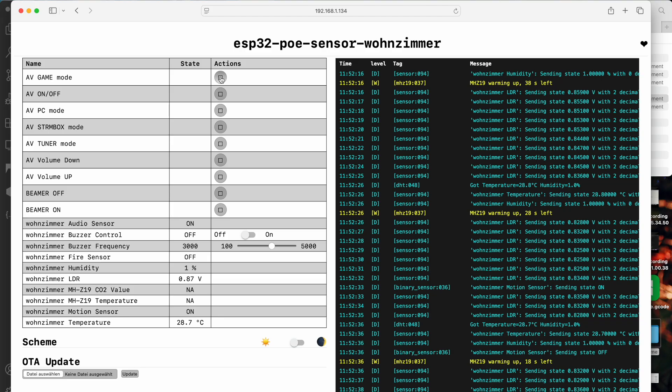I can now use these actions to control my actual devices. Using Home Assistant, I created a script that converts the living room into a cinema by the push of one button.